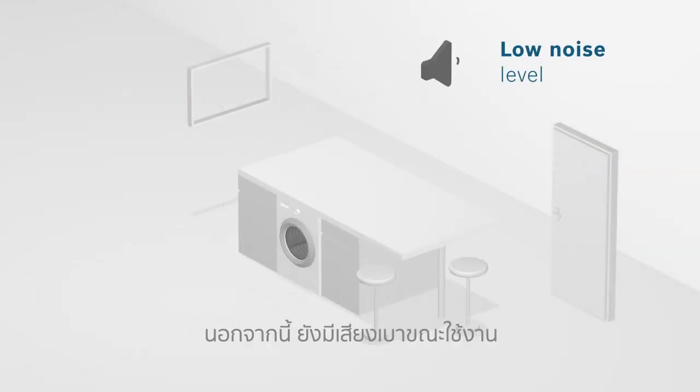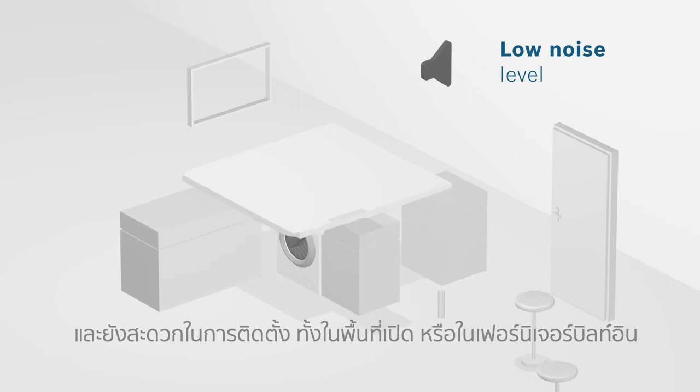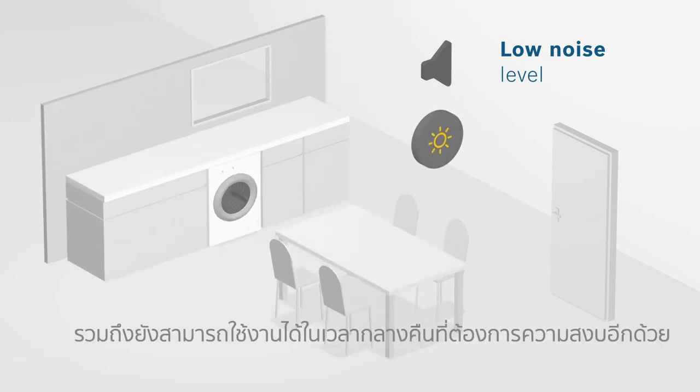What's more, thanks to lower noise emission, it's convenient for operating your washing machine in open or eat-in kitchens and at night.